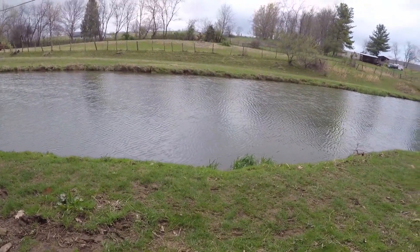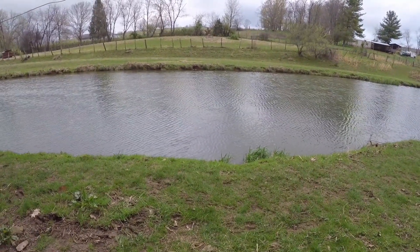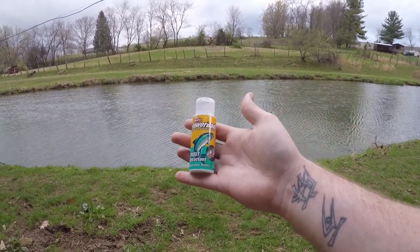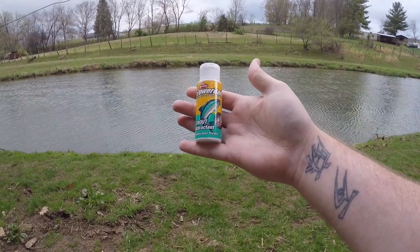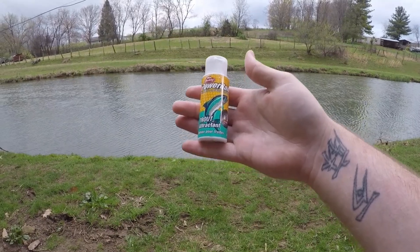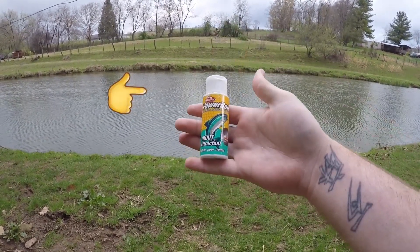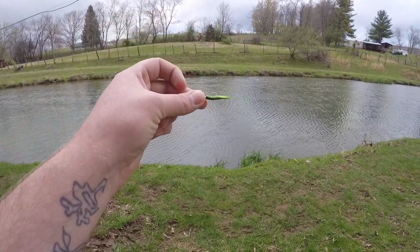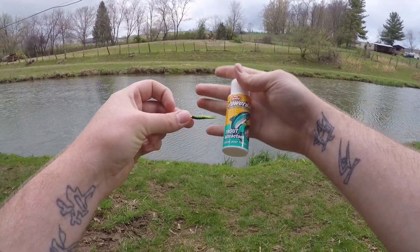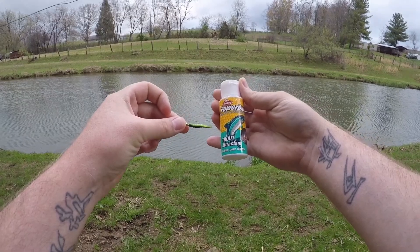So I went out and got to looking for Berkeley scent to kind of simulate the Gulp and the Alive versions that I've been fishing. I found this right here — this is Berkeley PowerBait Trout Attractant, and it's made for trout. So what I'm going to do today is fish a black and green trout magnet with and without the scent, just to determine whether it does or doesn't assist the trout magnet with catching fish.